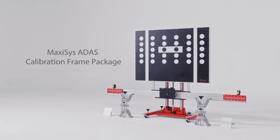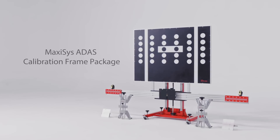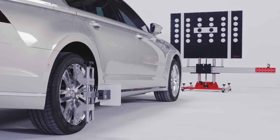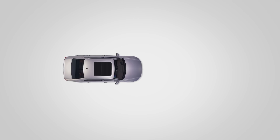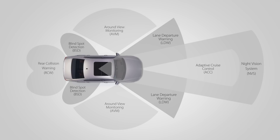We are going to review the ATEL ATIS calibration tool package and demonstrate the toolset placement for the calibration of radar and cameras used by such advanced driver assistance systems as adaptive cruise control, lane departure warning, blind spot detection, and night vision system.